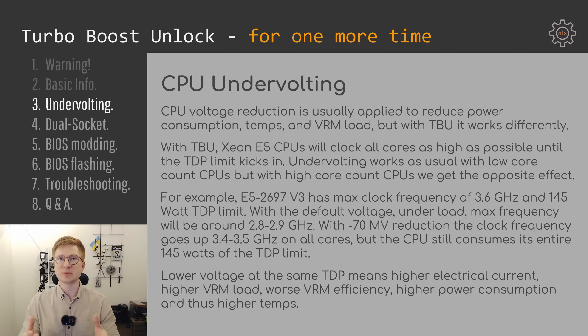Undervolting with the Xeon E5 V3 CPUs after Turbo Boost Unlock works differently — some could even say it works opposite compared to normal behavior. Normally when you undervolt a CPU, you assume it will consume less electricity, produce less heat, and load the VRM or power delivery system on the motherboard less than without undervolting. Unfortunately, or fortunately, it's not exactly the case with Xeon E5 V3 CPUs after Turbo Boost Unlock.